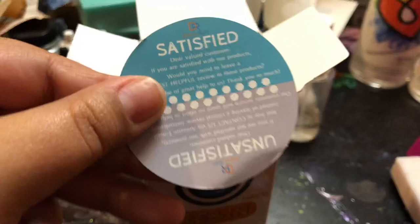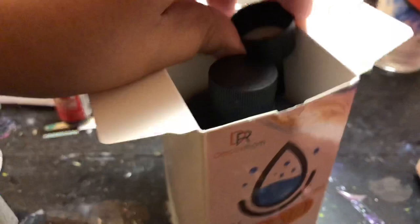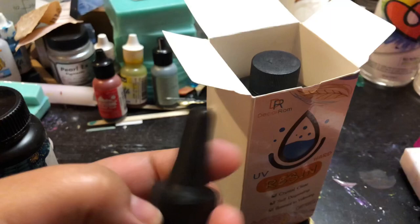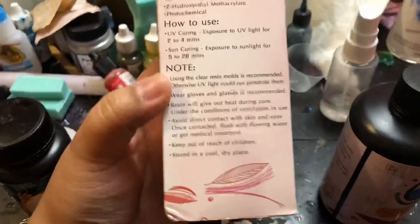I don't have a tripod so I'm just kind of holding it. I thought this was really cute — they put a little satisfied or unsatisfied card in here so you can contact them. That's a nice touch. Something I really like is that right off the bat, the DecoRum comes with a nozzle tip, which is super handy. And that is everything in the box, and the instructions are in English which is really helpful.